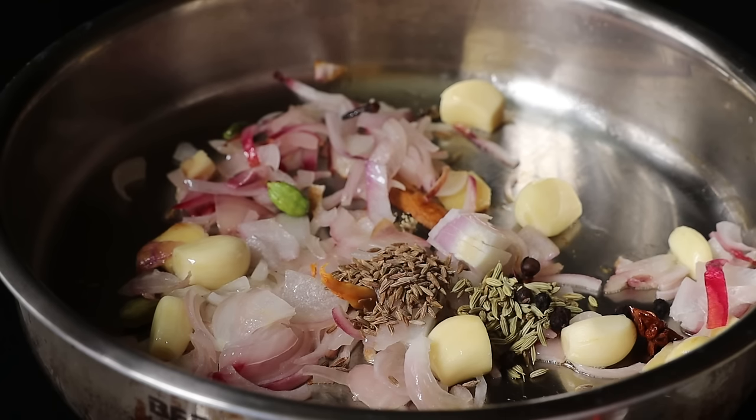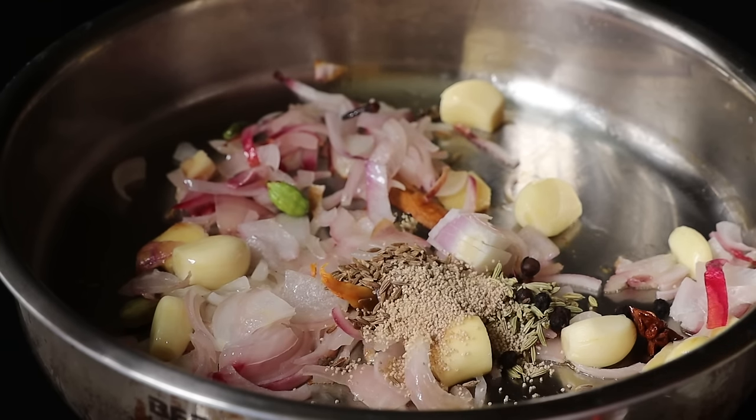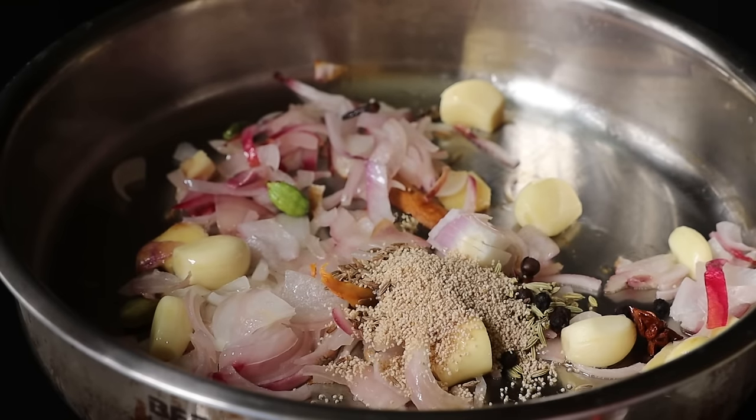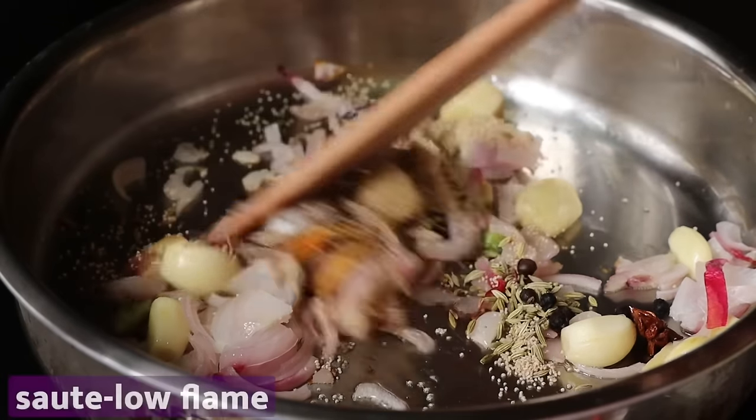Let's make this with whole garam masala. We can do two teaspoons. We can do something for the thickness of this. That's why it tastes good.